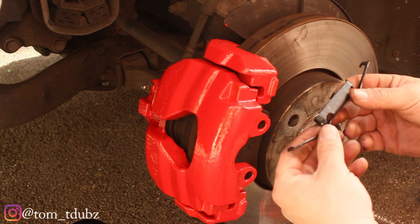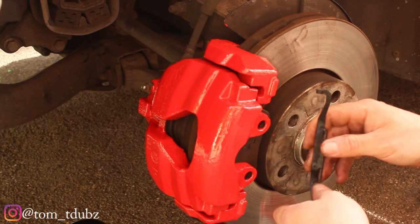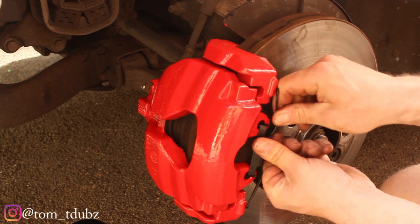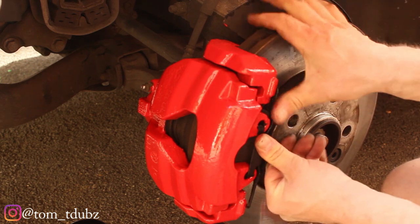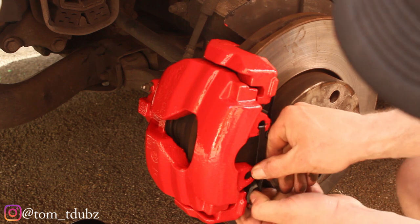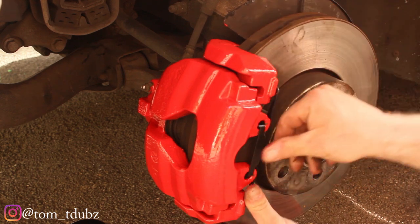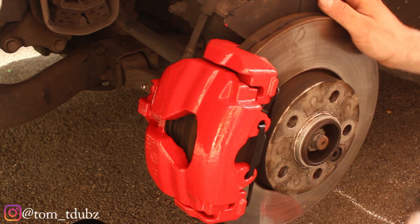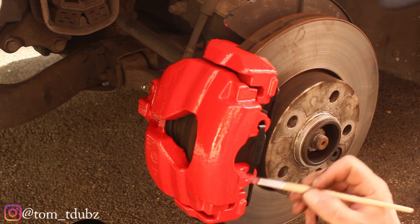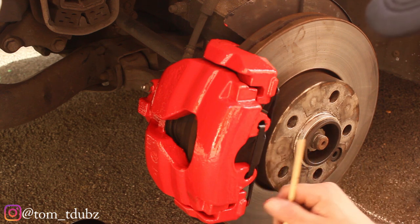Now I'm just going to pop these little springs back on. I'm probably going to scratch this paint but that's okay because I can do a little bit of touching up. That's the top end — not obviously the best way of doing it. Done — just a tiny little bit of touching up to do. Watching paint dry — best time of your life!